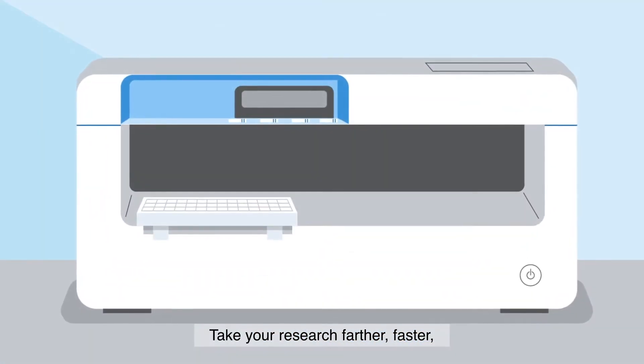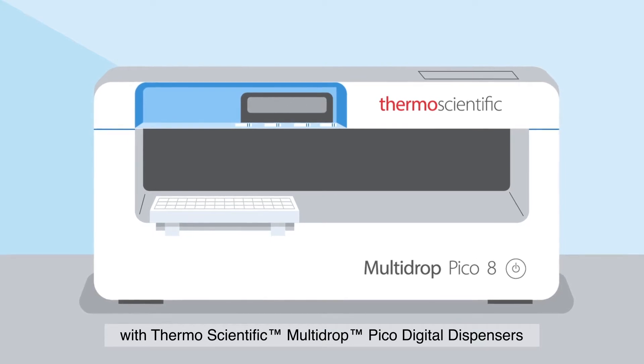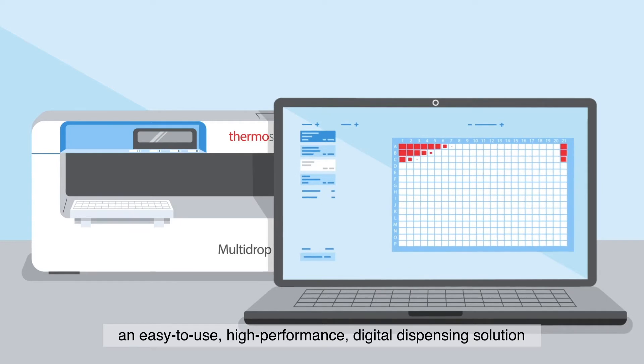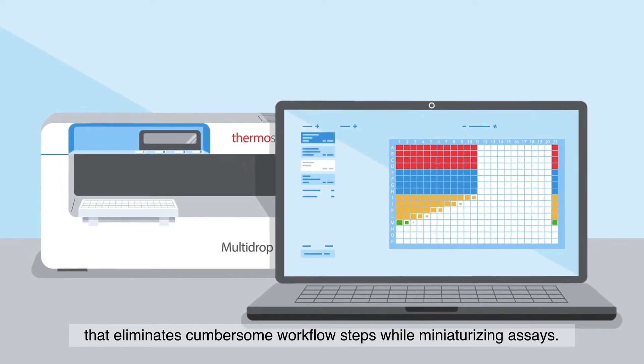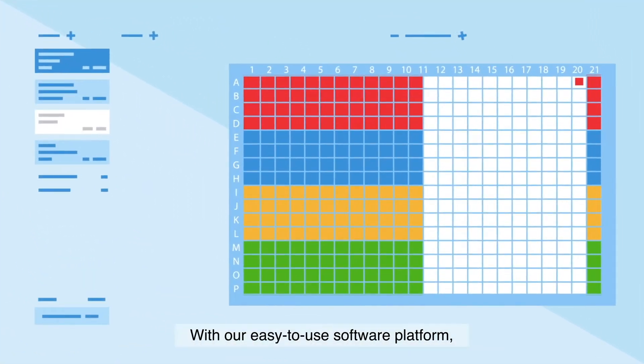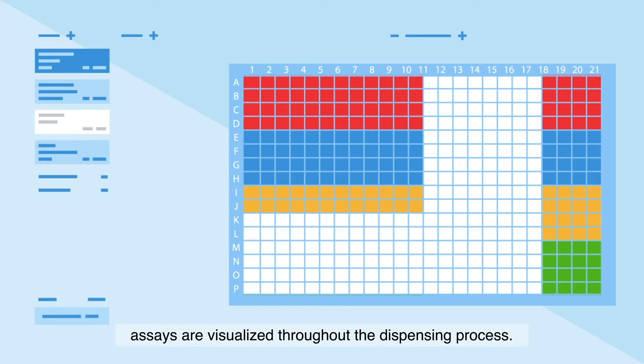Take your research farther, faster with Thermo Scientific Multi-Drop Pico Digital Dispensers — an easy-to-use, high-performance digital dispensing solution that eliminates cumbersome workflow steps while miniaturizing assays. With our easy-to-use software platform, assays are visualized throughout the dispensing process.